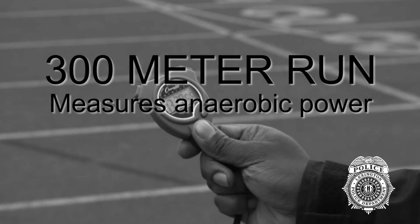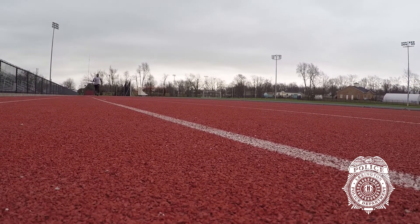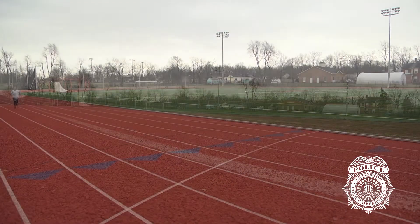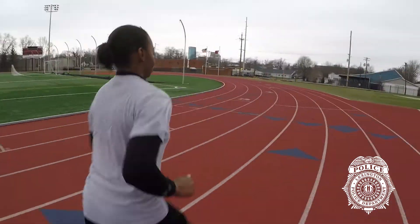300-meter run. Line up at the start line. Run 300 meters on the administrator's command to begin. The entire body must cross the finish line. Running outside the designated lanes or boundaries, or shortening the curves, will result in an automatic failure on the test event.